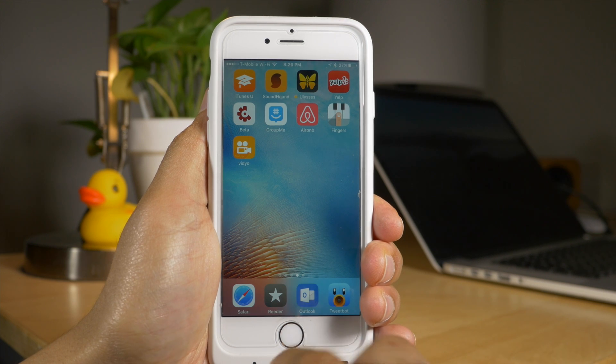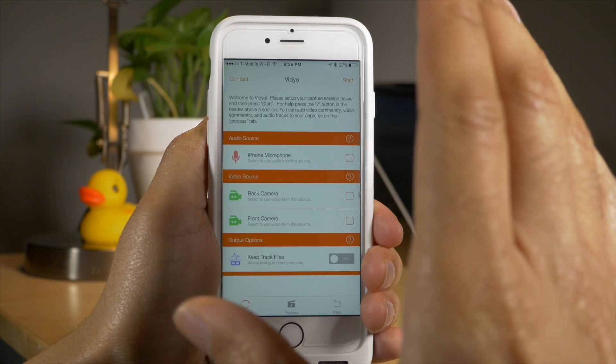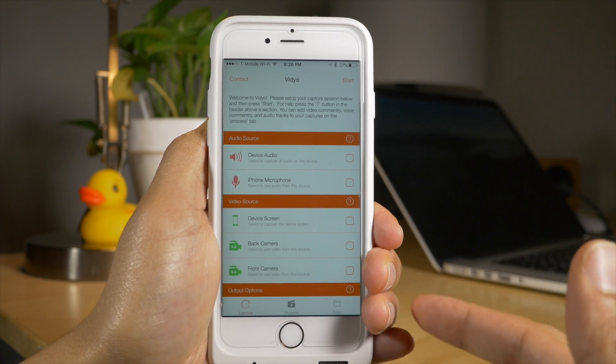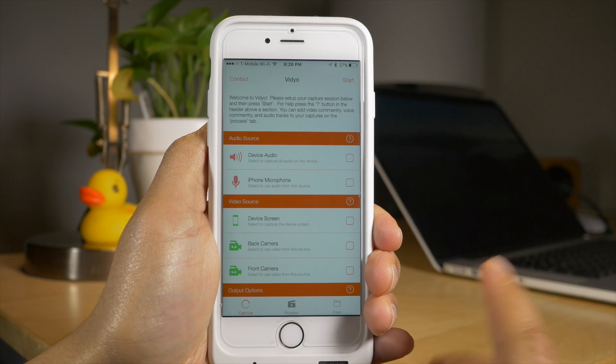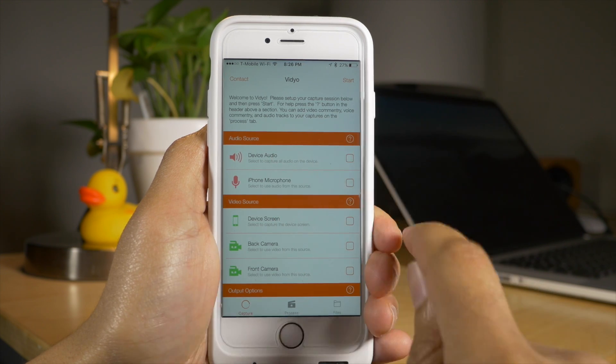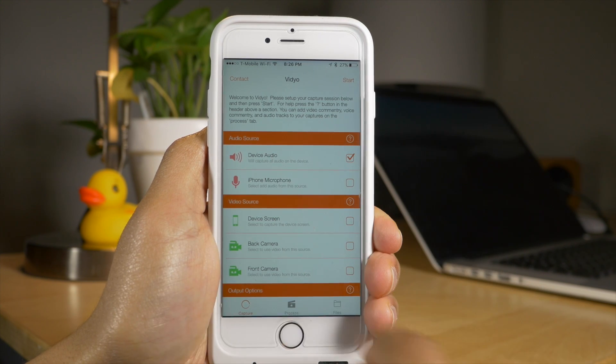What is up ladies and gents, this is Jeff Benjamin and I want to talk about Video. This is an app that was brought to our attention by our friends over at Mac Stories. It allows you to capture your device's screen right from your iPhone with no external connections necessary and no jailbreaks necessary.